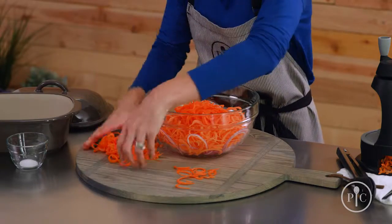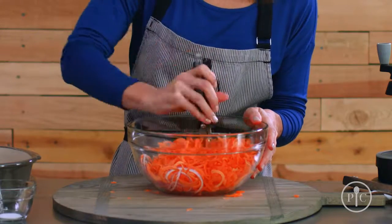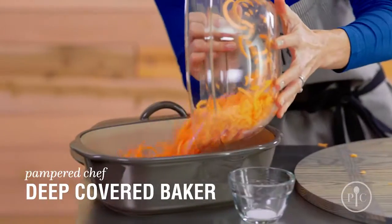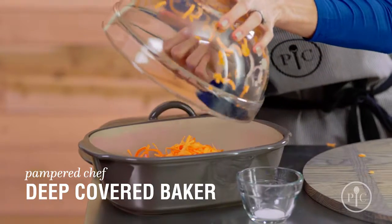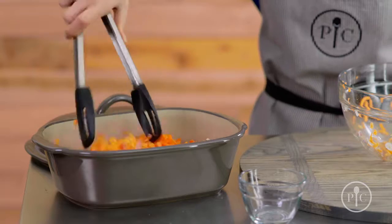We're just going to add the carrots to the other vegetables, and then we're going to snip all the veggies into smaller pieces. We're going to transfer them to our deep covered baker and sprinkle them with a little bit of salt. Go ahead and mix up the vegetables.